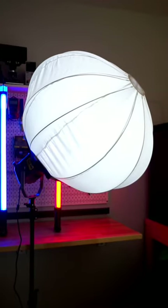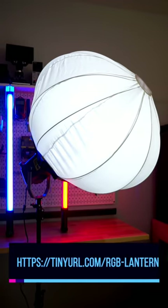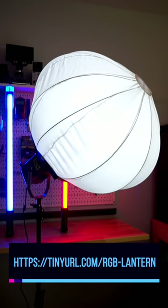The GVM LED Lantern Kit is available right now at the link below and is your all-in-one solution for professionally lighting your next photo or video session without breaking the bank.